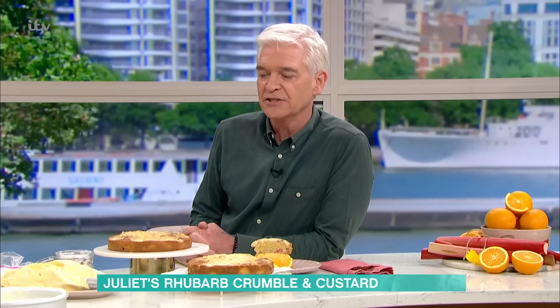Well, if you've been vegetable shopping lately, you'll have seen the shelves have been tickled pink as rhubarb season has arrived. Juliet Sear is here now to show us how to use those pink stalks to create a delicious dessert. It's an acquired taste — it's quite a Marmite one, isn't it? It's quite sour and tart.